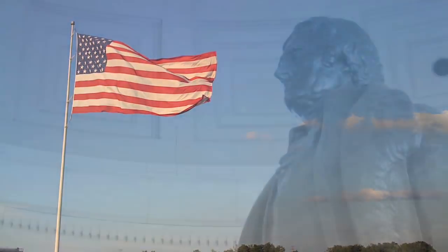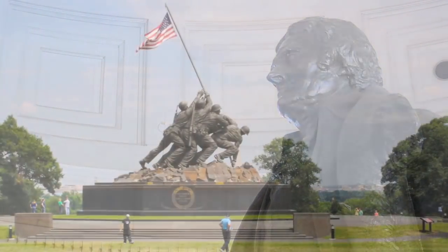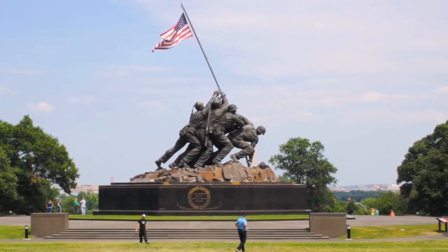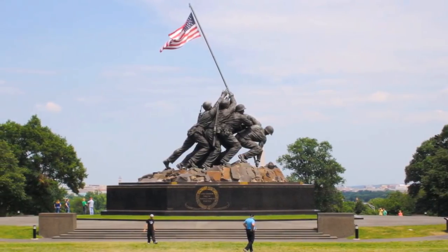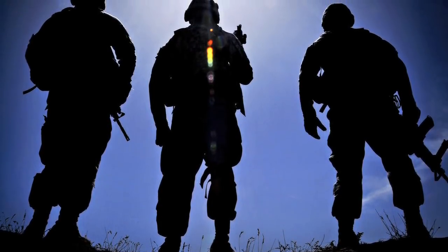America, a nation founded on the philosophy of freedom. Now, as in times past, our ideals and our freedoms are cherished by many, but defended by only a special few — the men and women of the United States Armed Forces.